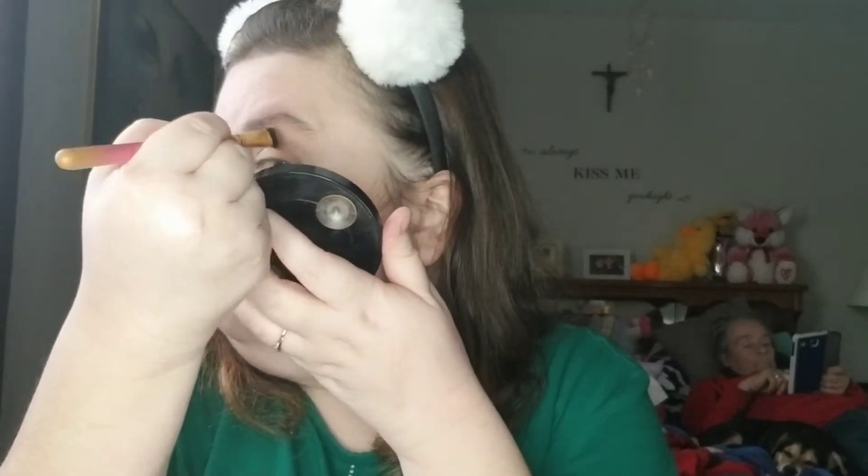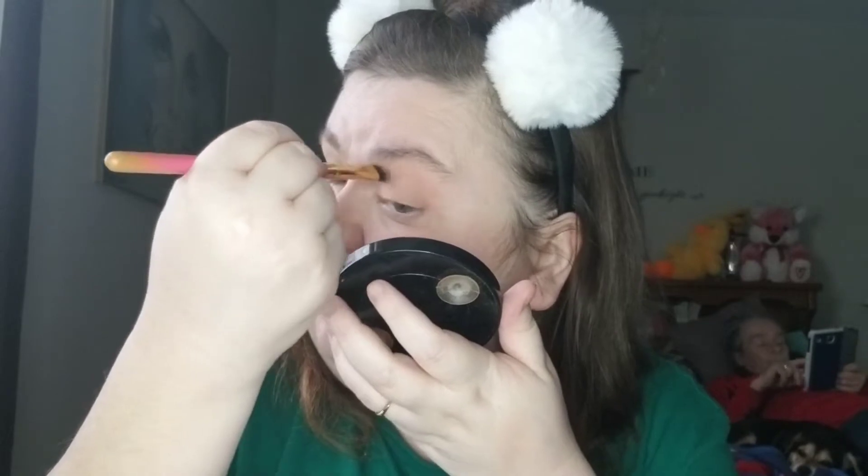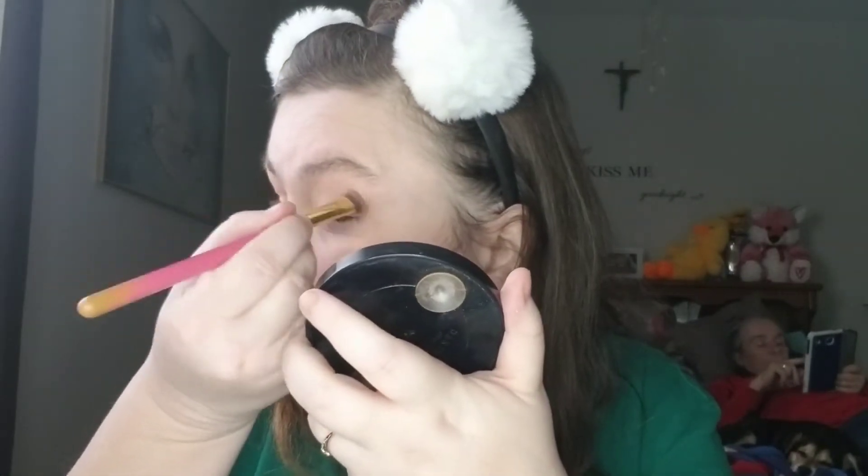I can use a blending brush later on to blend it out. These colors are going on pretty well — they're really pigmented too. I swatched some of them last night and the mattes didn't seem to swatch that great, so I was kind of worried, but it's a whole different story when you're putting them on your eyes.